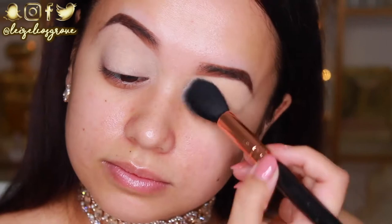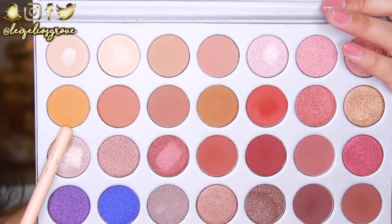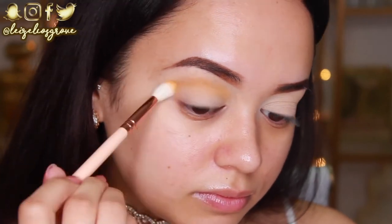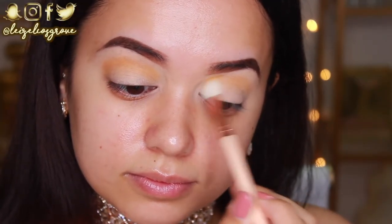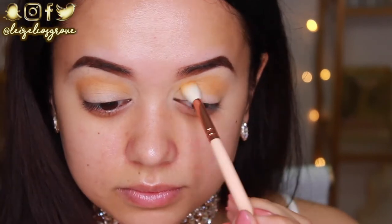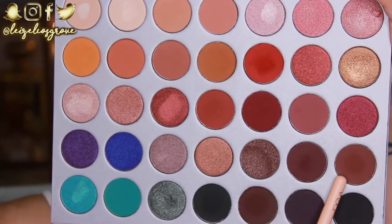I'm just using the Astralis Ready Set Go finishing powder to set. For today's look I'm using the Jaclyn Hill palette. To start I'm going to take the shade Creamsicle and use the Zoeva 221 Luxe Soft Crease brush to run it back and forth through my crease. I seriously love this shade — it could quite possibly be my favorite in the palette.